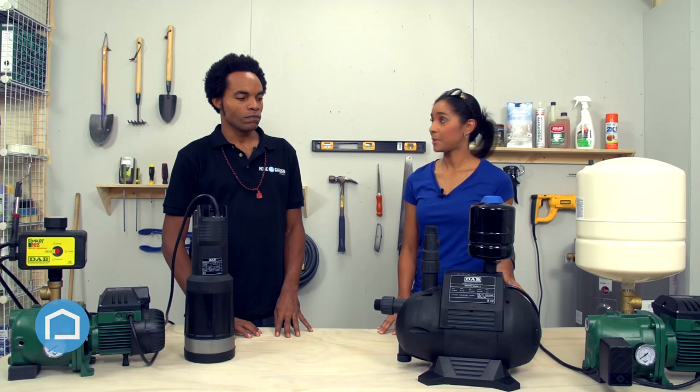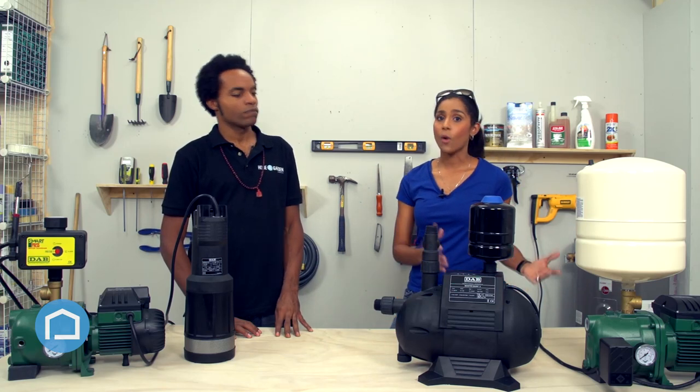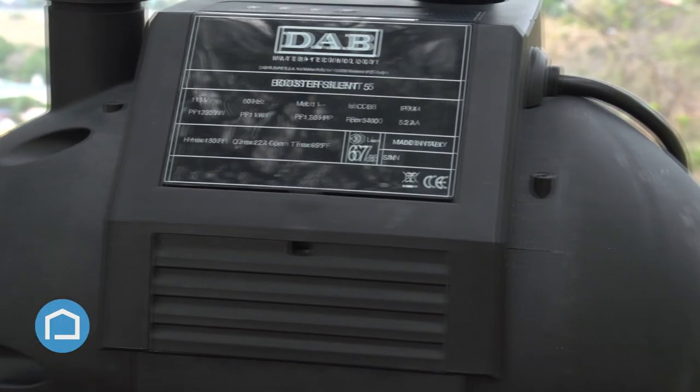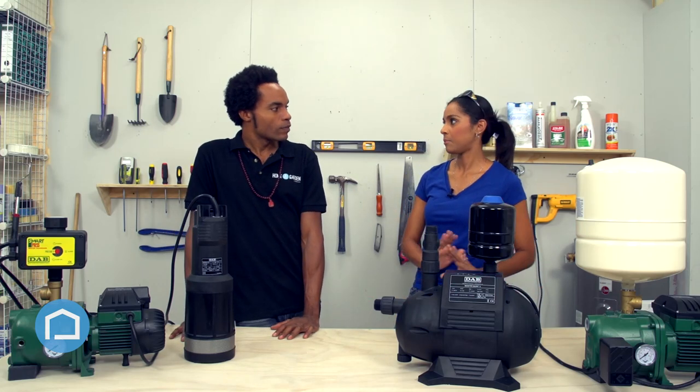Let's talk about the water-cooled feature of this pump. It gives you options — you can put it on the outside or inside of your house. If it's in an enclosed space, you don't need a free flow of air. Water cooling would actually extend the life of the motor, and everybody wants cost savings, so that's definitely a plus.